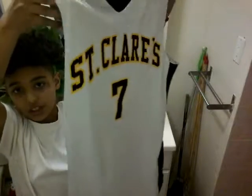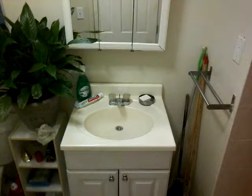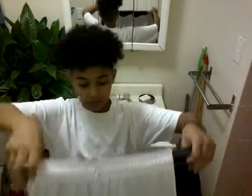First I'm going to show you guys my jersey. It's two sides, for home or at a different school. My pants are right here — my Jaguar pants. Today I have a basketball game, you know what I mean?